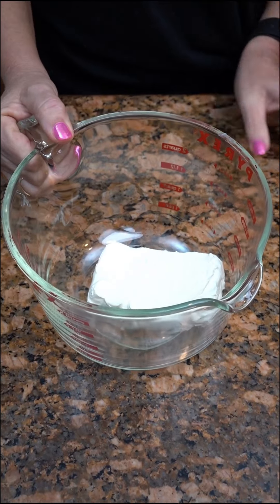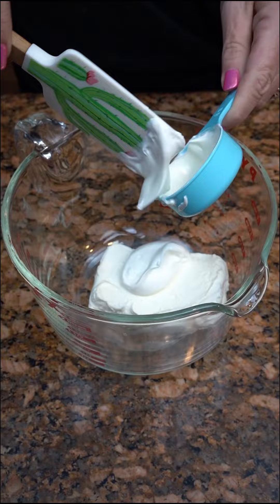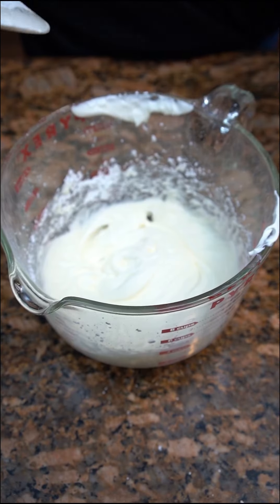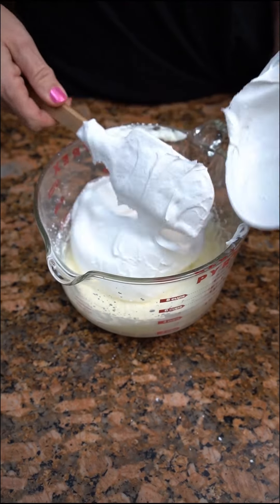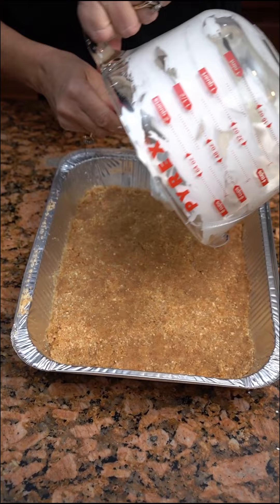Here is softened cream cheese, one fourth cup of sour cream, and two thirds cup of powdered sugar. You're now gonna take an eight ounce whipped topping and fold it in to the cheesecake mixture. Put this layer on at this time.